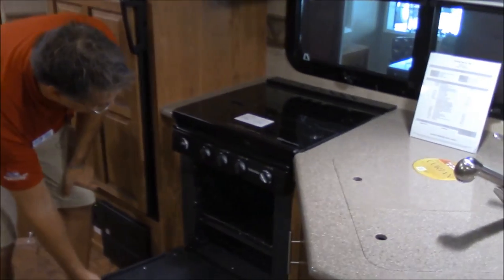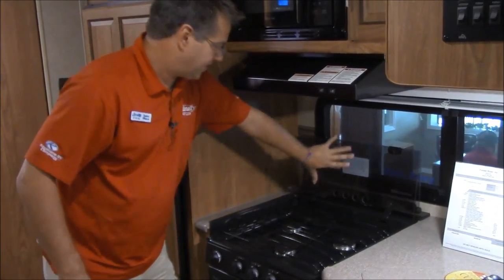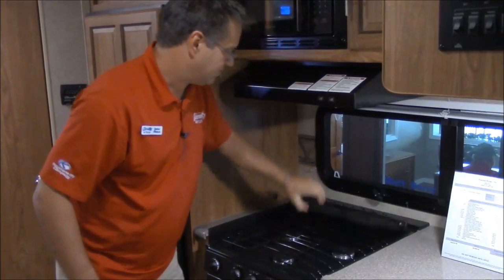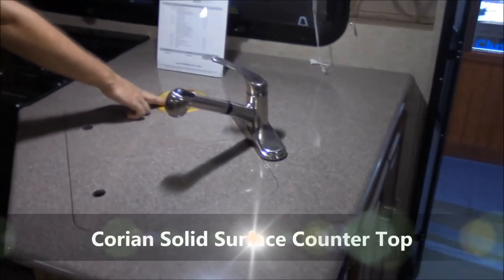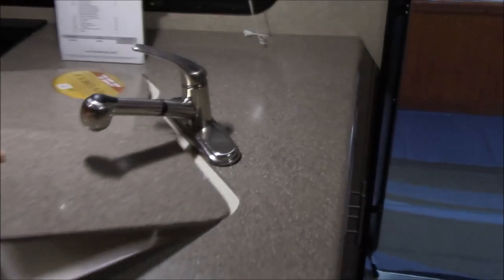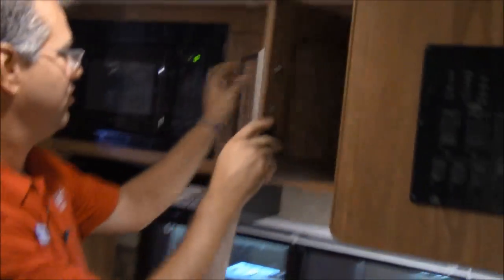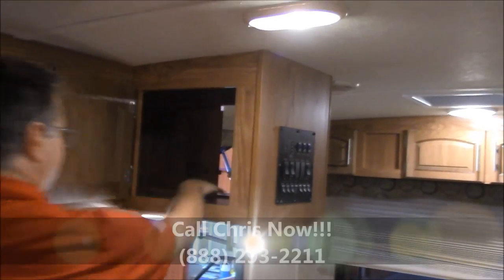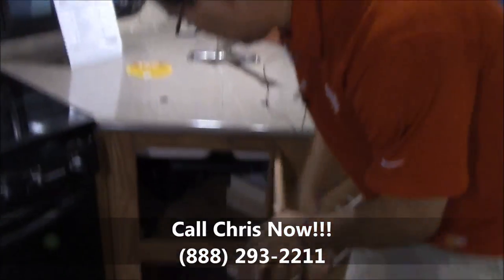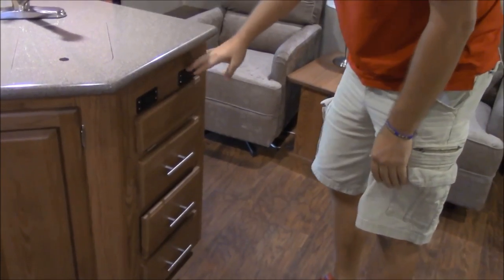There's a really large 22-inch oven here — the largest oven on the market. Three burner stove top with a glass cover, and that glass operates like a backsplash. You can see the Corian solid surface countertop here with a split 60-40 sink. You do have the pull-out faucet, lots of cabinets and drawers, and this is actually accessible from the other side. Down below there's more storage and three drawers. Right here is where that counter extension comes out from the underneath storage if you need it.